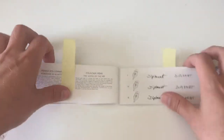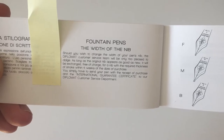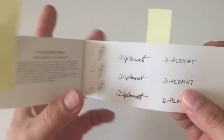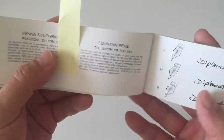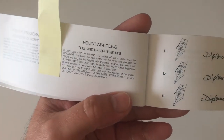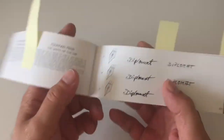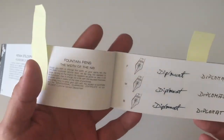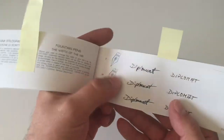The brochure talks about nib widths, and one thing I find really good: within four weeks of purchasing the fountain pen, if you took a medium nib but prefer a fine, you can use your warranty card to send the nib back to Diplomat customer service and they will free of charge exchange it for the one you prefer. So you can just buy the pen, try out the nib, and if it's not fitting, send it back and get the nib you want.